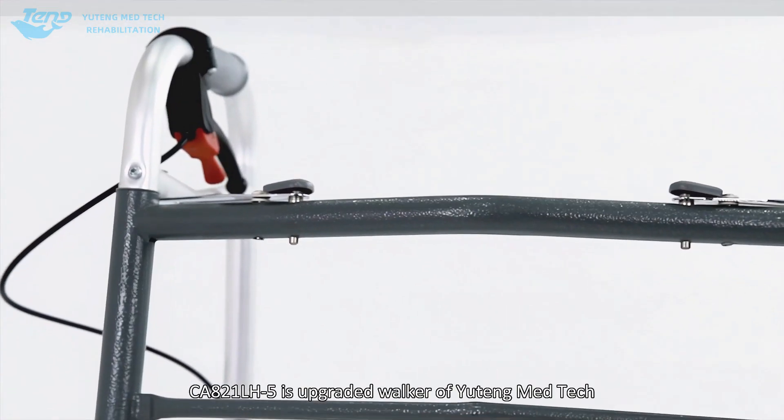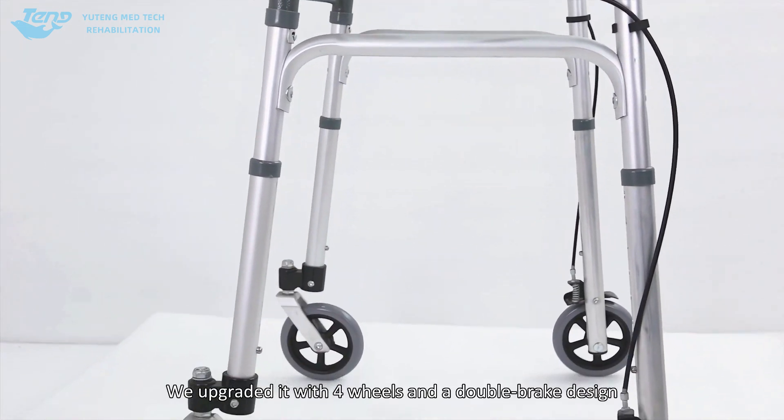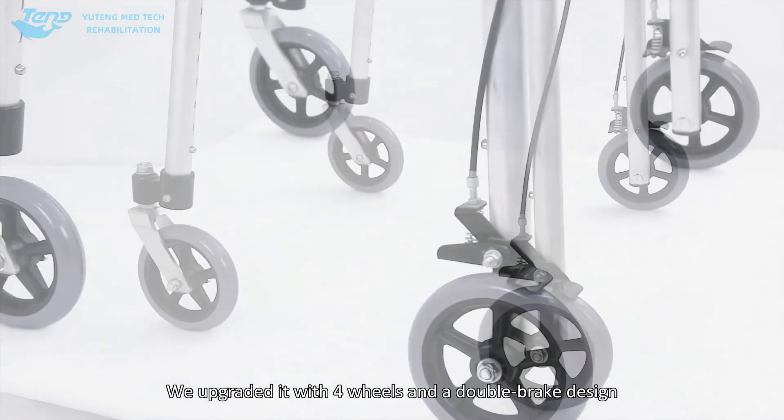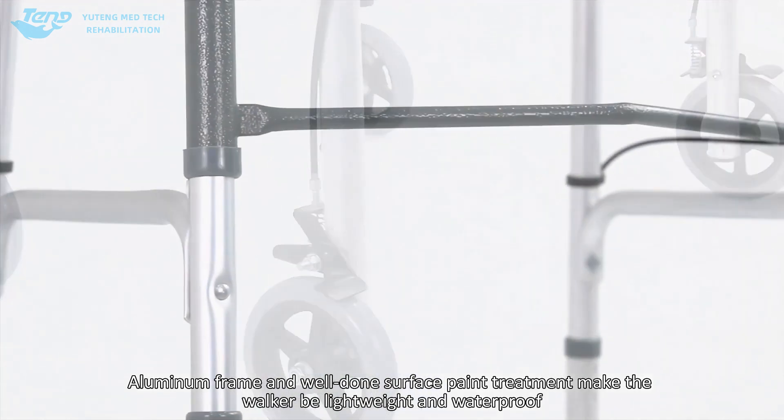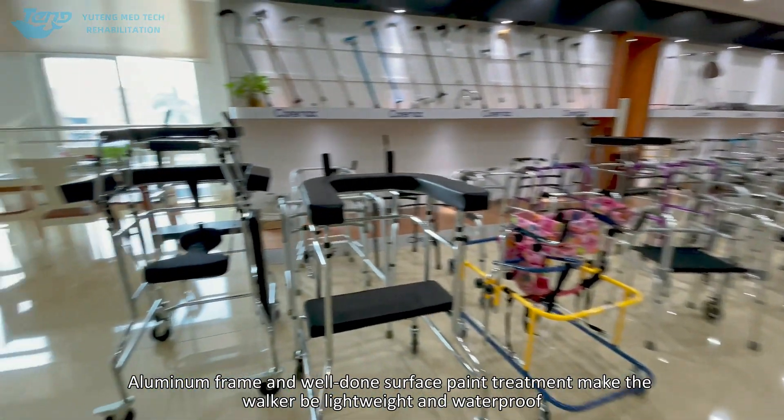CA821LH5 is an upgraded walker from Uding Med Tech. It's a two-button release walker, upgraded with four wheels and a double-brake design. The aluminum frame and well-done surface paint treatment make the walker lightweight and waterproof.